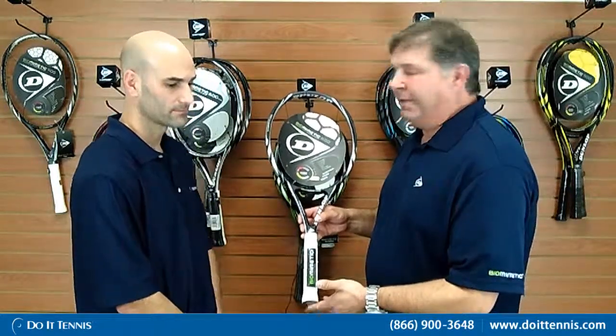We're discussing the Dunlop Biomimetic 600 tennis racket. Rich, tell us a little bit about who the ideal player might be for this racket and touch on the specs. I would position the 600 in the intermediate range. This is 102 square inches, 10.5 ounces, standard length — I'd definitely put it for anywhere from a 2.5 to a 4.0 player.